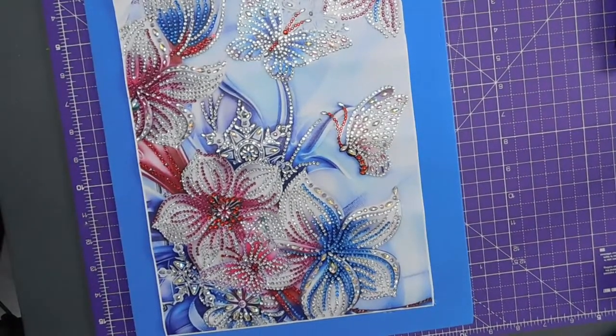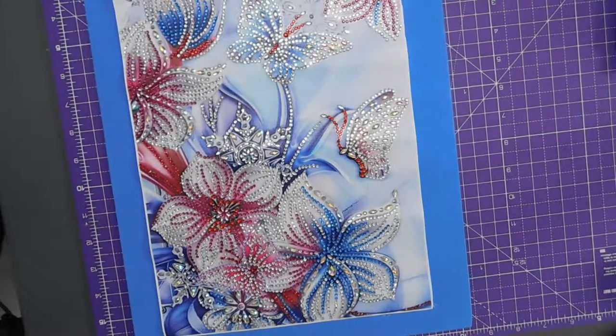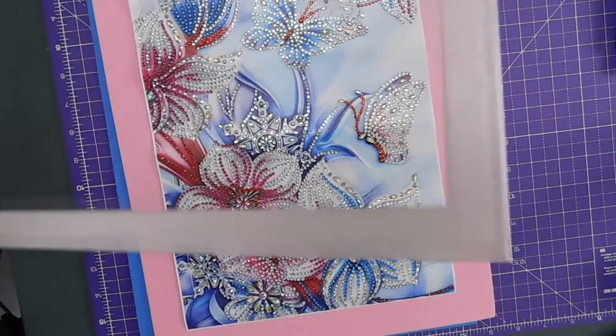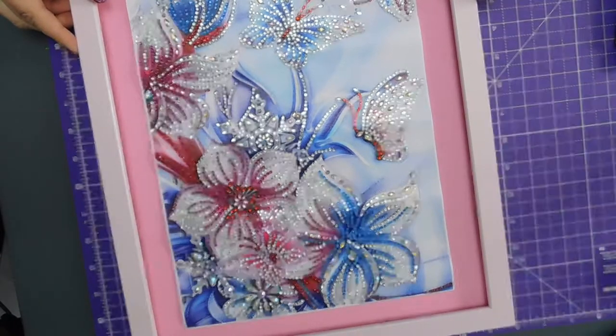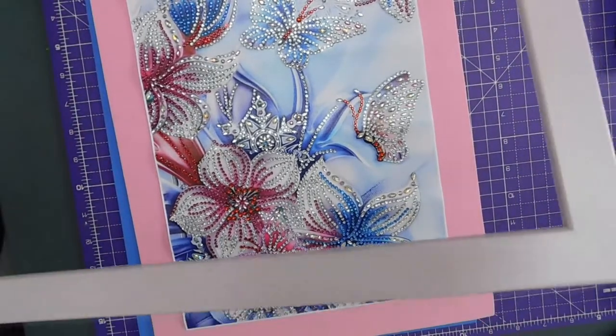Should we go pink? Let's try pink, pink. I like that — I think I prefer that. The blue was good but I think I prefer that. Yep, I'm going with that.